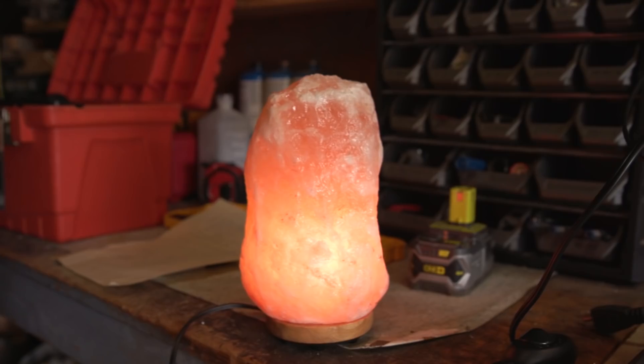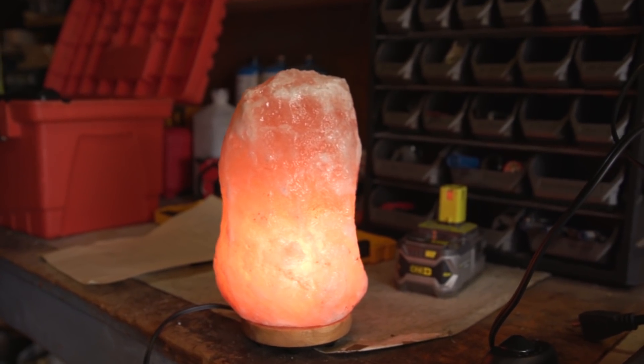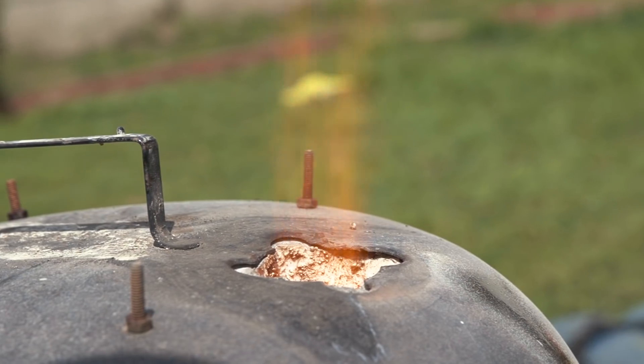So while these really cool pink-looking salt lamps don't have any real health benefits, this got me thinking about what we could do with the salt lamp itself. I was curious if we could melt down the salt lamp into a sword.